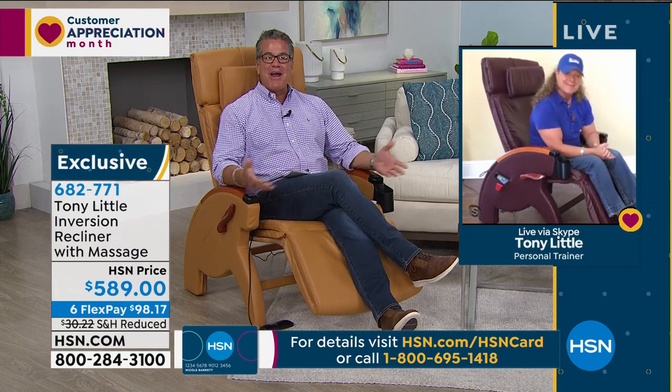Let me introduce you to the man that brings this to us. He is America's personal trainer and a good friend of mine, Mr. Tony Little. Tony, thanks for Skyping in, buddy. Good to see you. Happy Easter. Happy Easter to you. What a great chair — where have you been hiding this? This is amazing.